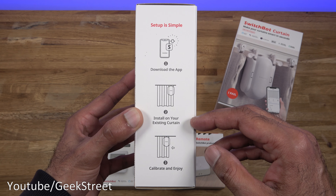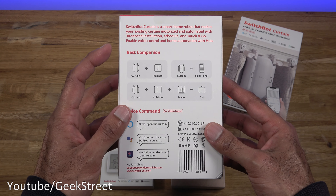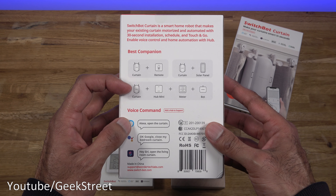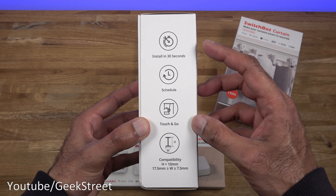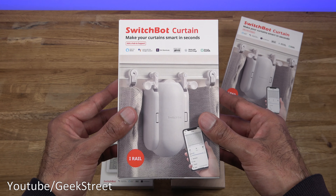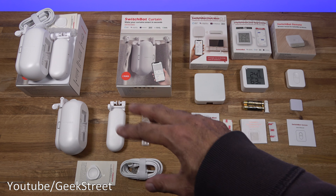Looking at the back: 'best companion' shows the devices compatible together with this. On the side: 'install in 30 seconds, schedule, touch and go, compatibility.' Let's open up all the packaging and see what we get.